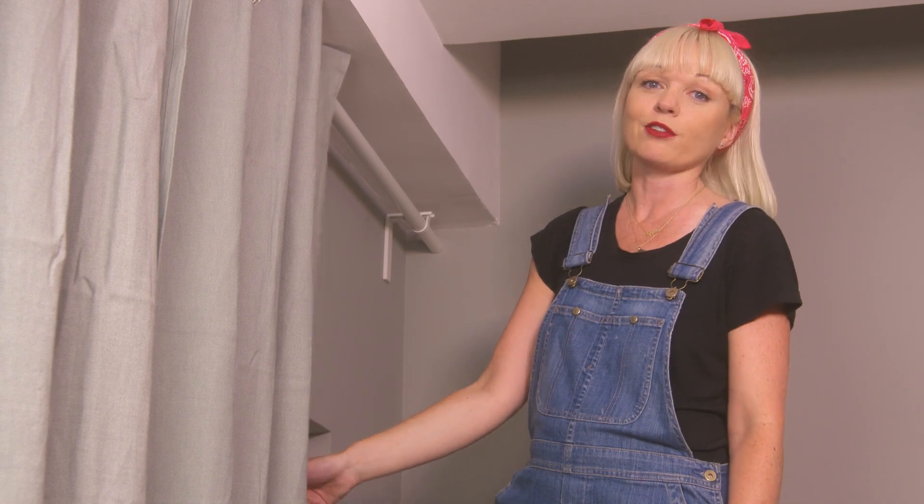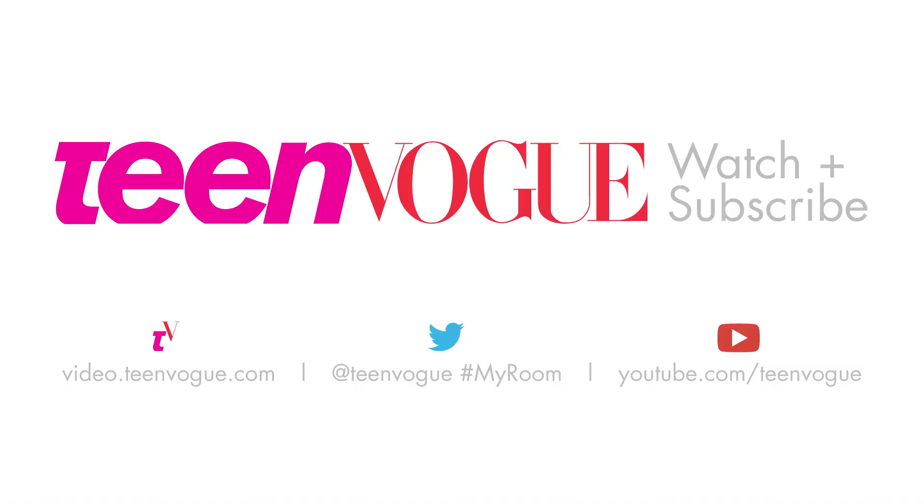Don't forget to like this video, and for more tips, subscribe to Teen Vogue. We'll see you next time. Bye!